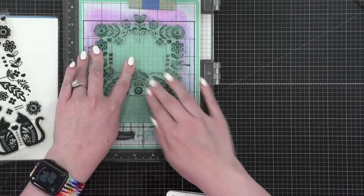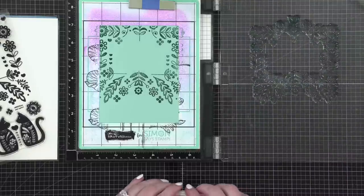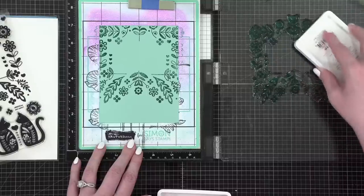First I'm going to stamp this right here in the corner in Juniper — I think these colors look really great together, very monochromatic. I've never stamped with this stamp before, so I might need to stamp it twice to get a really good impression. The ink is sort of beading up on it, so we want something really solid.